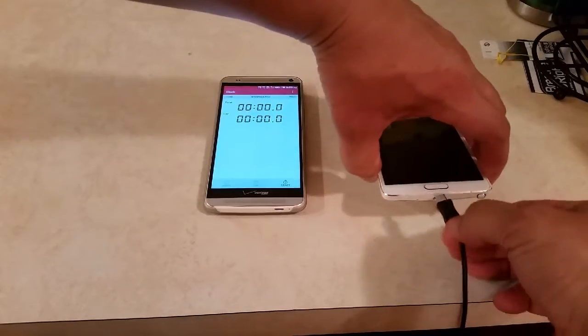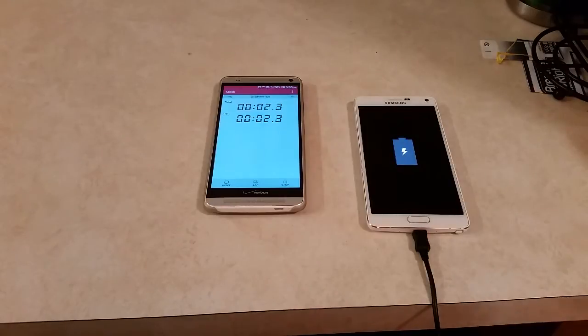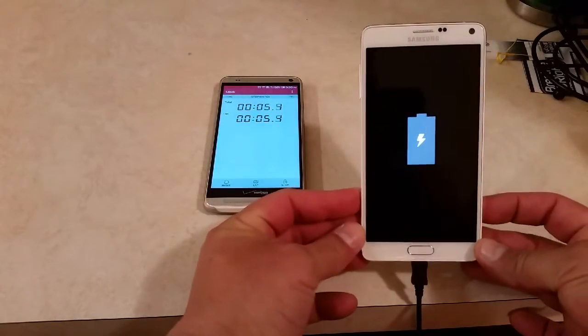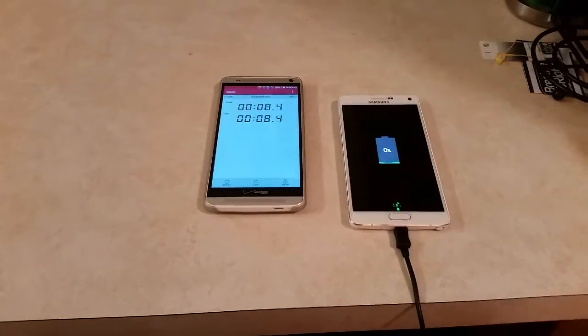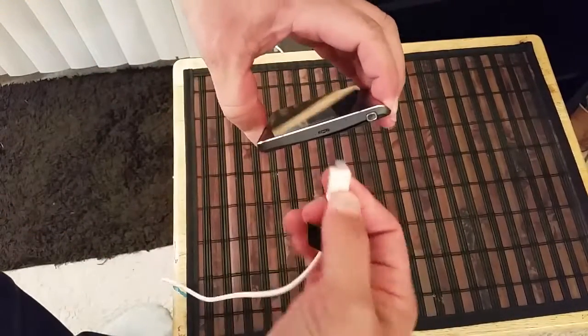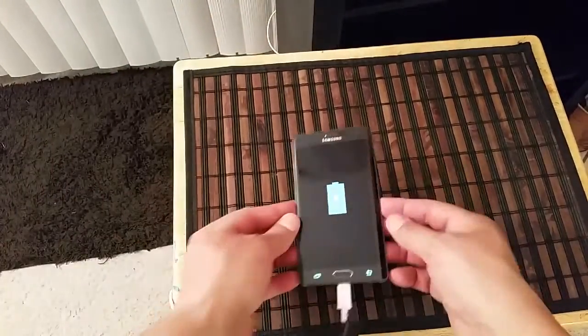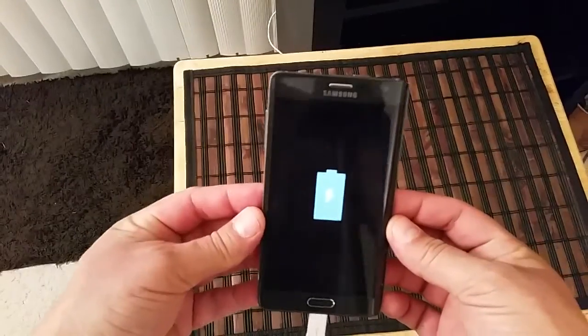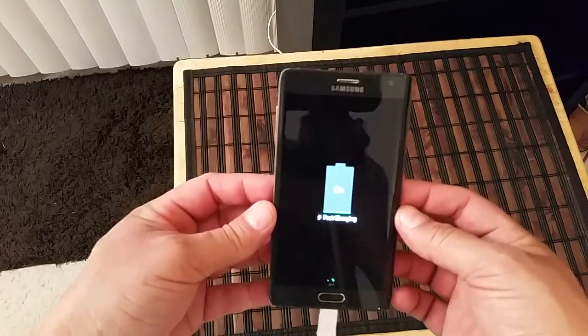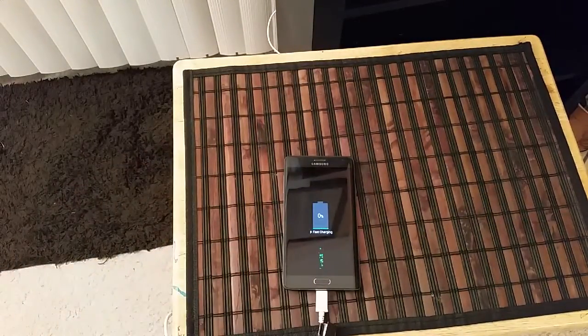All right, we're going to start the test and start the timer. As you guys can see, the timer is running right now and the phone is showing zero percent. Let's go ahead and start the Samsung Galaxy Note Edge as well — again, there's a difference of about 10 to 15 seconds. This phone is also down to zero percent. I'll get back to you guys probably every 20 to 40 percent to follow up.